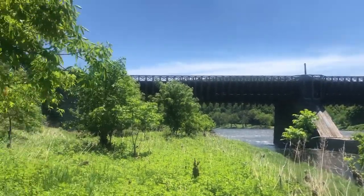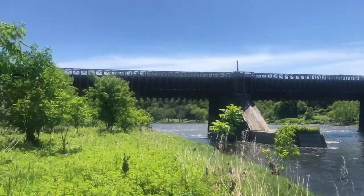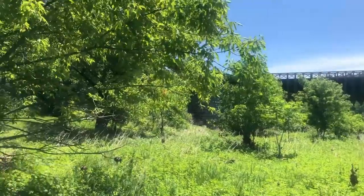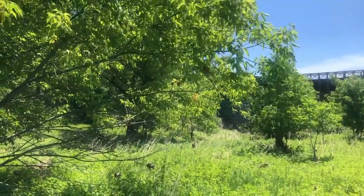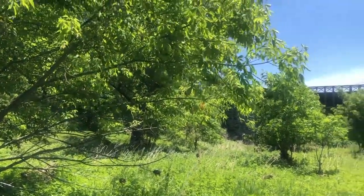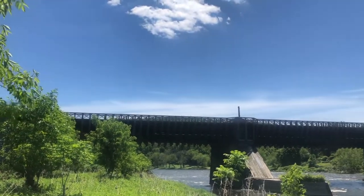The bridge itself was something along the lines of 175 meters long. The cables are actually anchored at each end under the ground, something like 20 feet under the ground, using a system of stones to anchor them and to hold the bridge up.